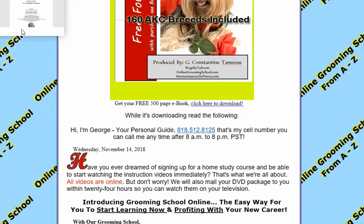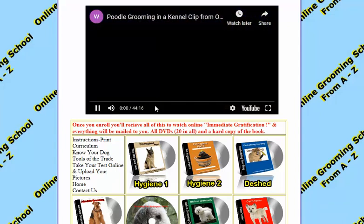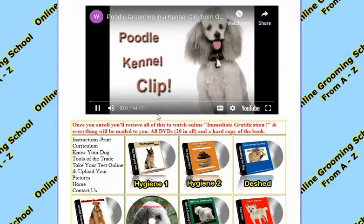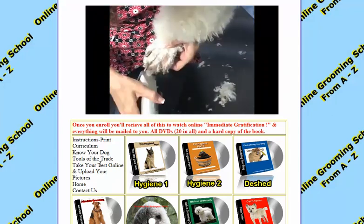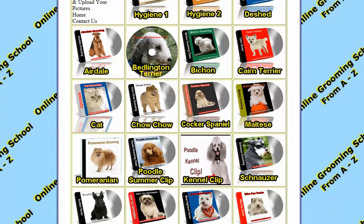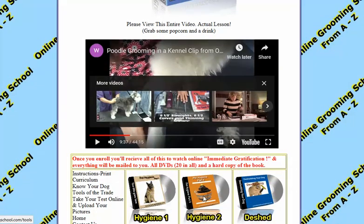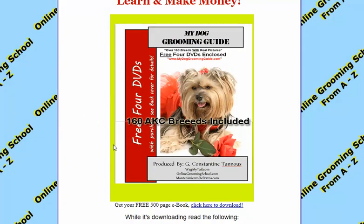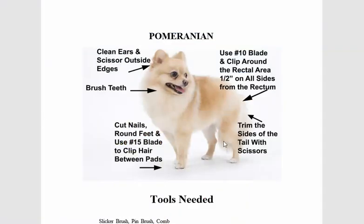While it's downloading, make sure you check this out — you can view a full video clip on how to groom the poodle. If you sign up, you get to watch all these videos, you learn, you take a final test, you submit before and after pictures, and that's how you become a certified pet groomer.